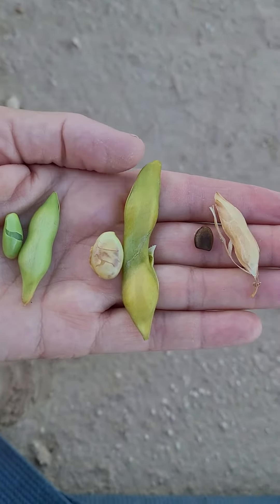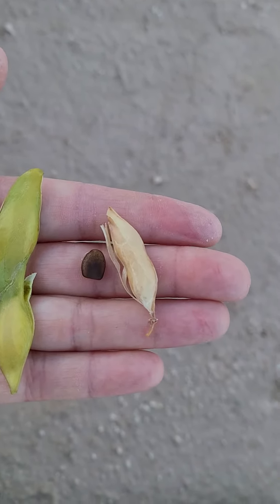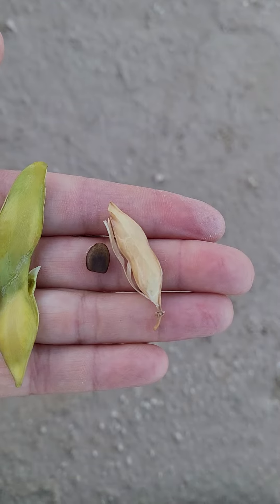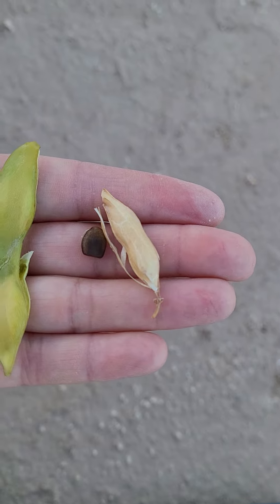It's mild. Once they start looking yellow, they're already bitter — they're too ripe to eat. And this happens really quickly too, so as soon as you see them green, you've got to pick them.